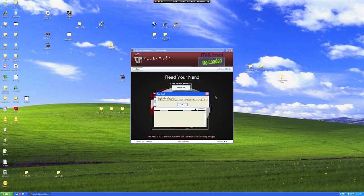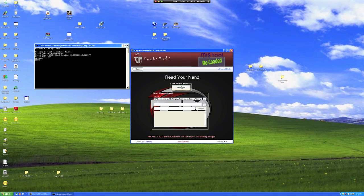After clicking Save, it will show you where the file was saved to. Click the Read NAND button again to get your second read. However long it took to read the first time, it'll be the same the second time.